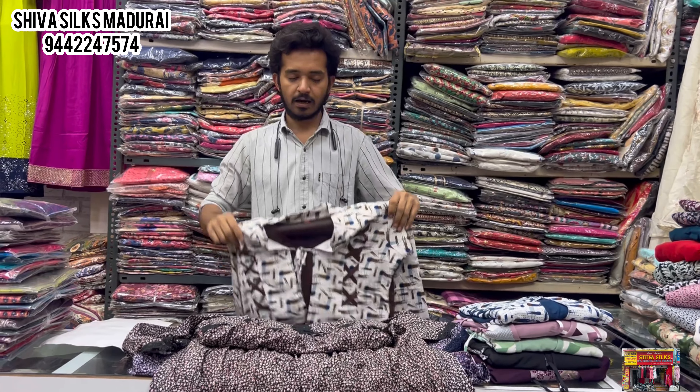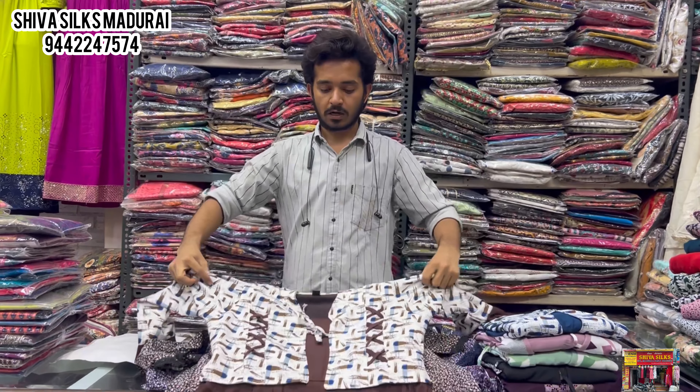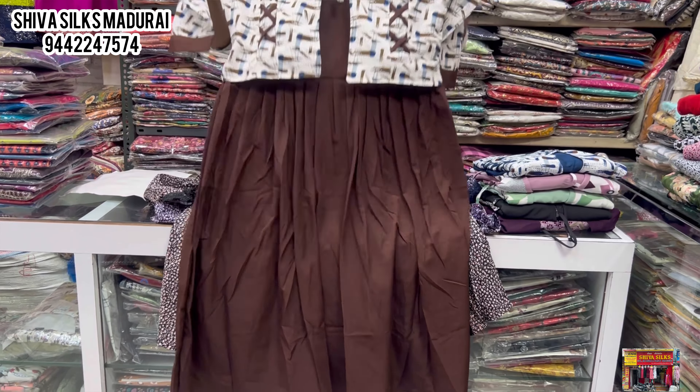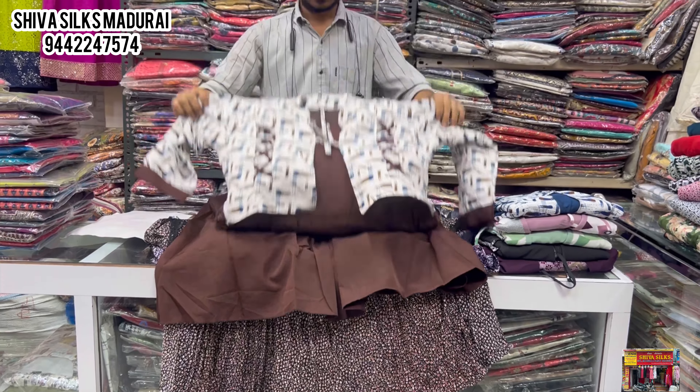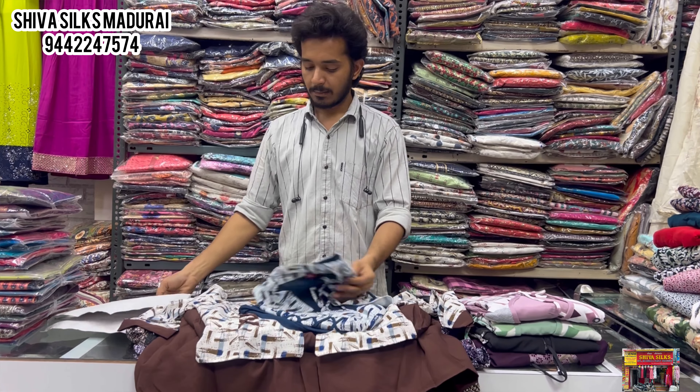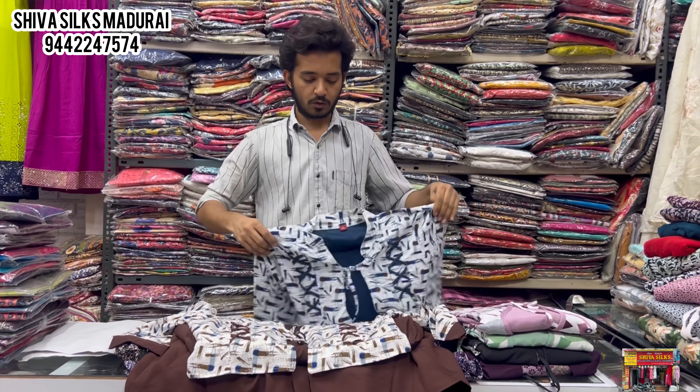Next there is a coat model. In the coat there are colors and designs. This is priced at 570 rupees. In 570 there are XL sizes available. The XL one has the same design throughout.